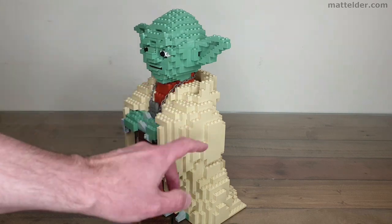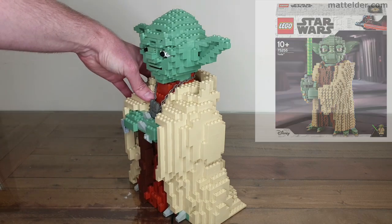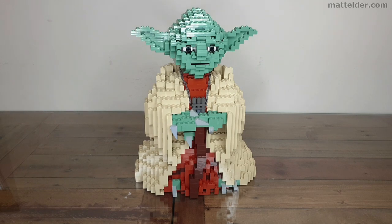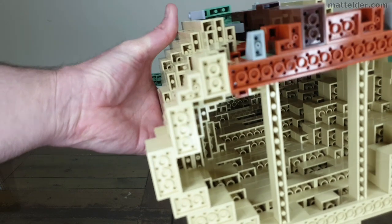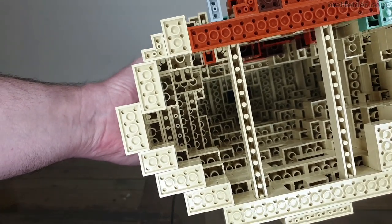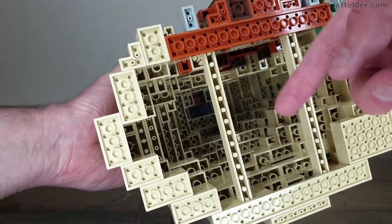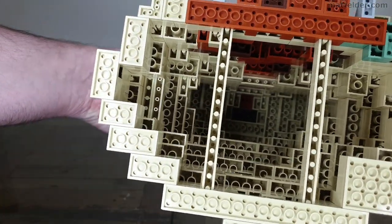Unlike the 2019 version of Yoda where you get studs going in all different directions, this one just comes all the way straight up. You've got to keep in mind this was done getting on 20 years ago, so you had fewer pieces and different styles of building back then. If you look up through the middle of him it's actually quite hollow. There's no real technique in the construction — just a few 1x16 beams at the very beginning to help support it, but otherwise pretty hollow straight all the way up to the head.